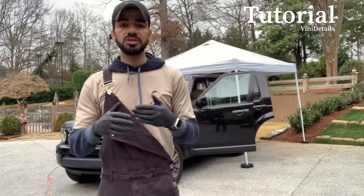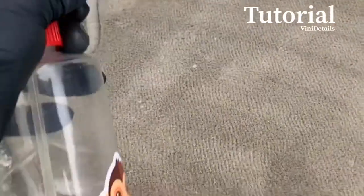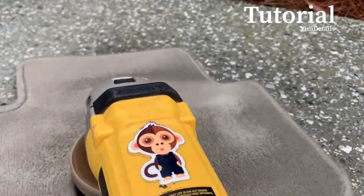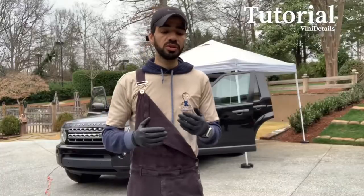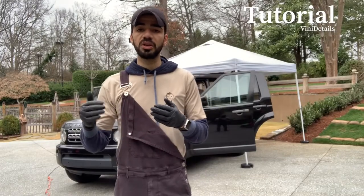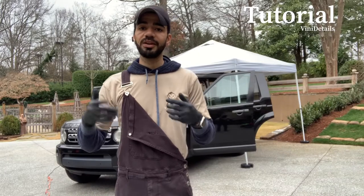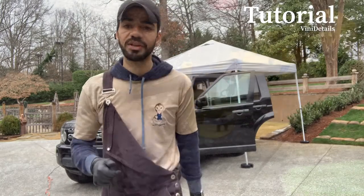Obviously some things are super bad and you need an extractor to pull that junk out. But when you're mobile doing maintenance clients, or usually doing a detail, let's make sure we do it right. So here it is — we're going to go to these mats and show you how we get it done.